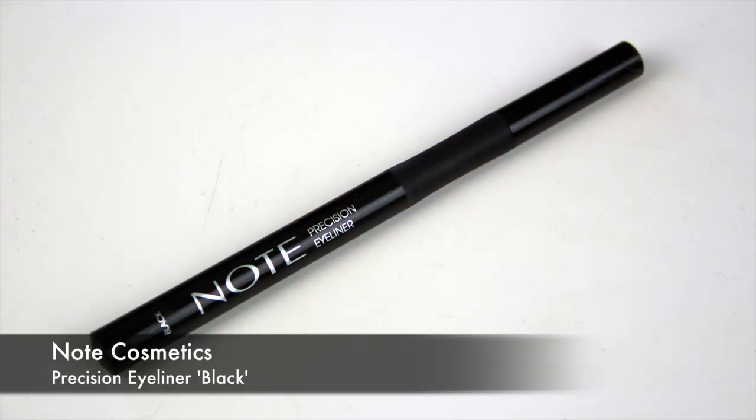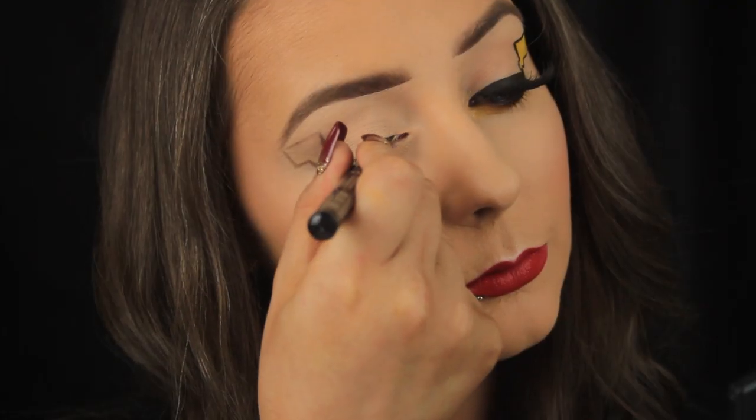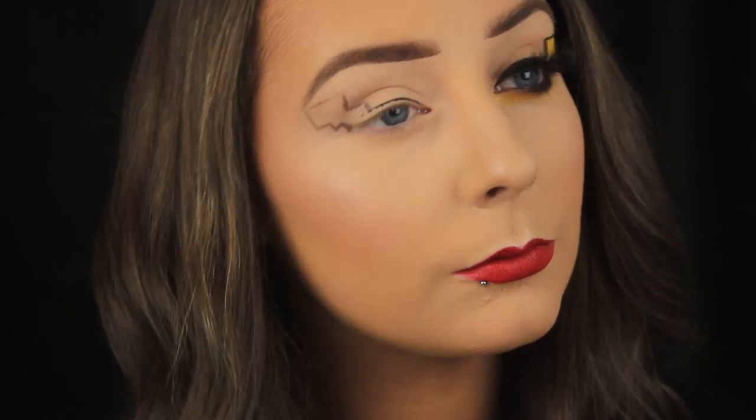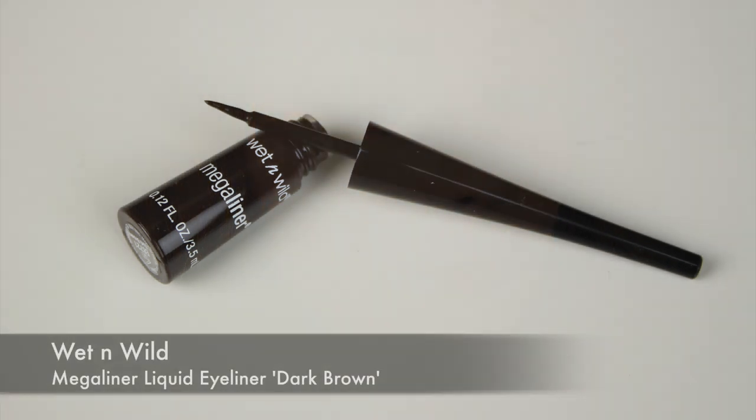Next I'm taking the Note Cosmetics Precision Eyeliner and I'm drawing a line across the lash line over to meet up with the tail. I'm using a felt tip pen because I have more control with this than a liquid.